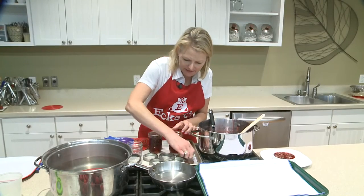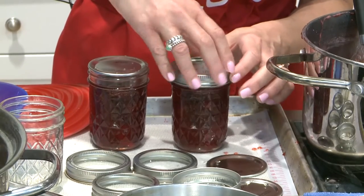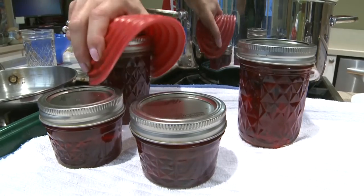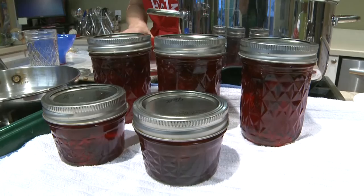We're gonna go ahead and put our lids on our preserves and let them sit on the counter for 24 hours to cool and set up. It's a good idea to set them on a tray with a towel and let them rest overnight before refrigerating.